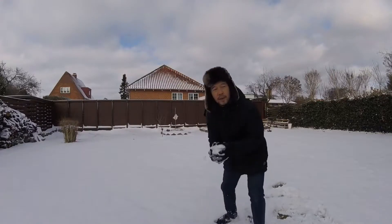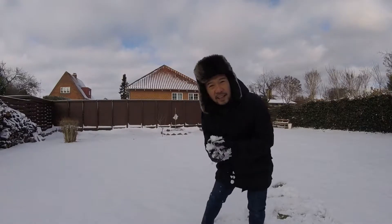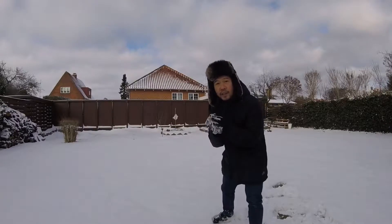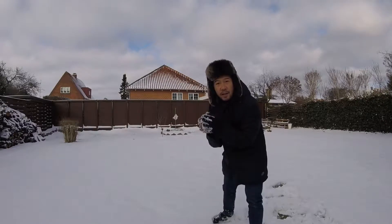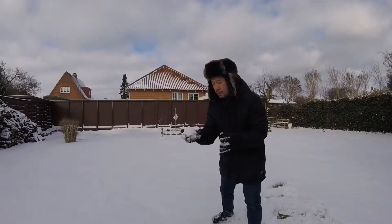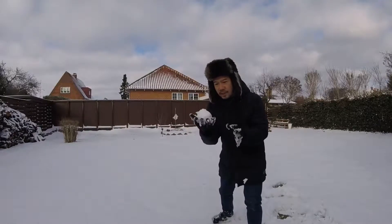Hello, today is already March 28th, and it's supposed to be spring here in Denmark, but we still have lots of snow here. So what's the good idea to do with this snow?